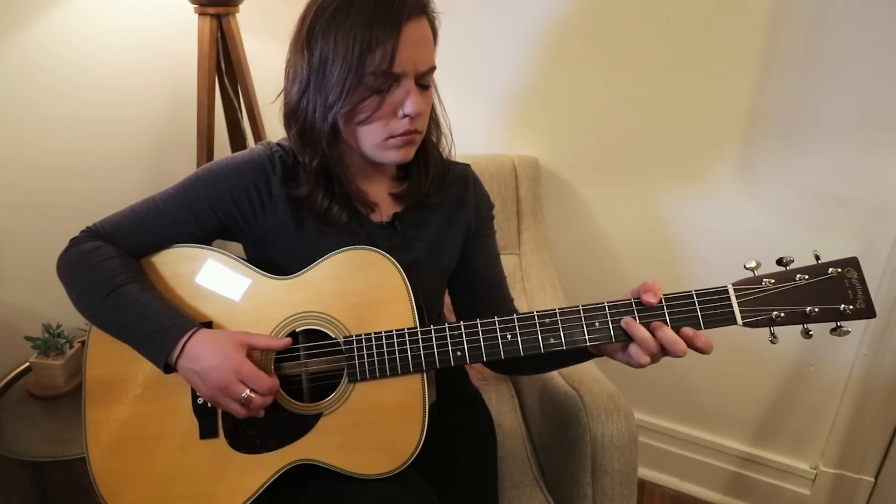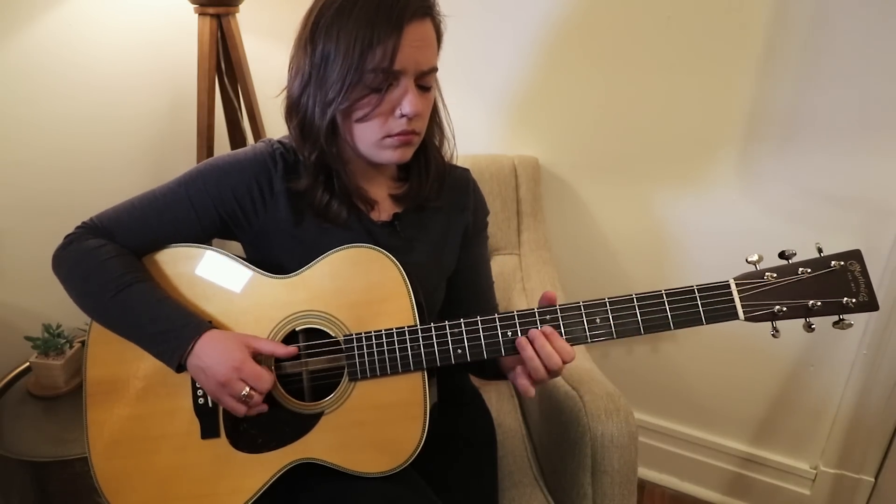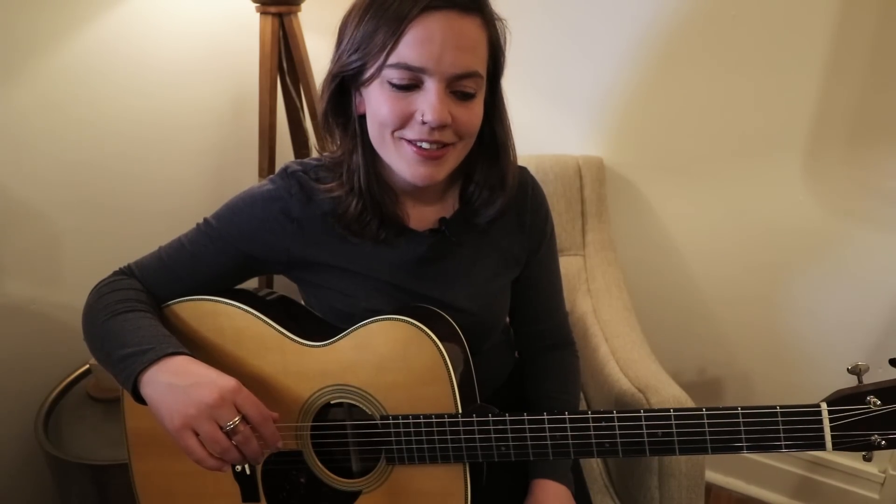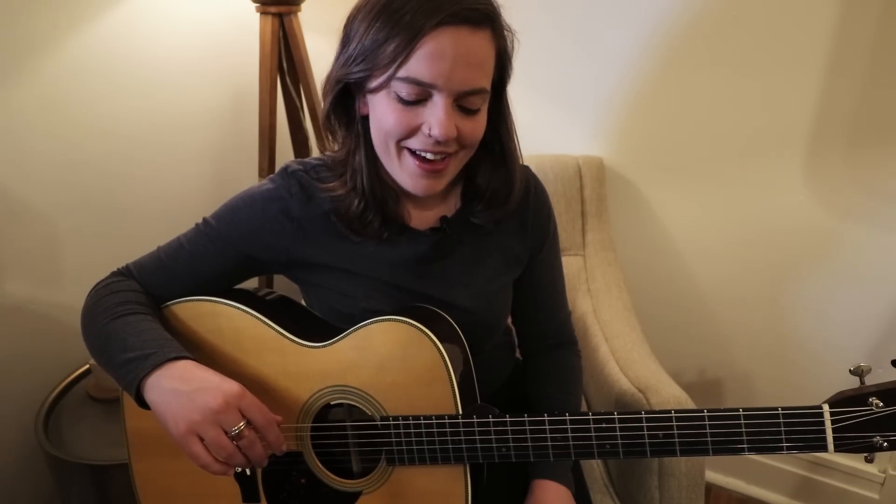I know how fortunate I am to be able to travel and write with this instrument and take it on the road. I was provided with a Mono bag, and I've had a few arguments getting onto planes with it — but luckily everyone has so far given in. But that's another video, I'm sure.